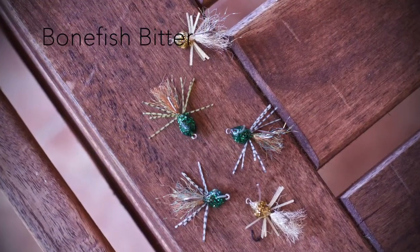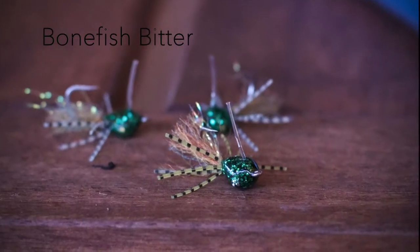Hey guys, Captain Justin Mills here at BackwaterFlyFishing.com and we're bringing you, believe it or not, Part 5 of our HD Bonefish Fly Tying Series. This next fly is another really popular fly in the bonefishing community. It's called the Bonefish Bitter and this is my variation of that fly.